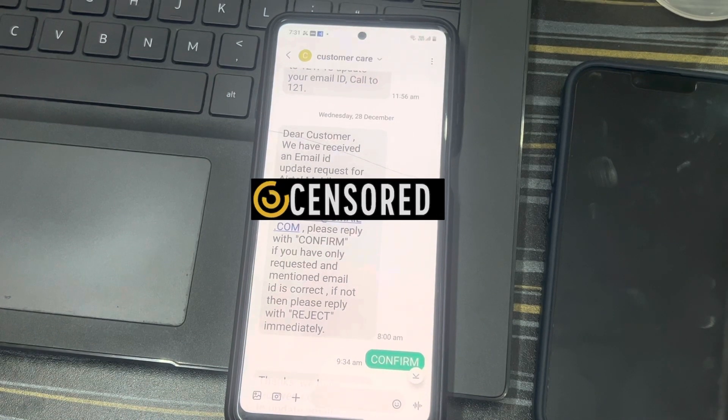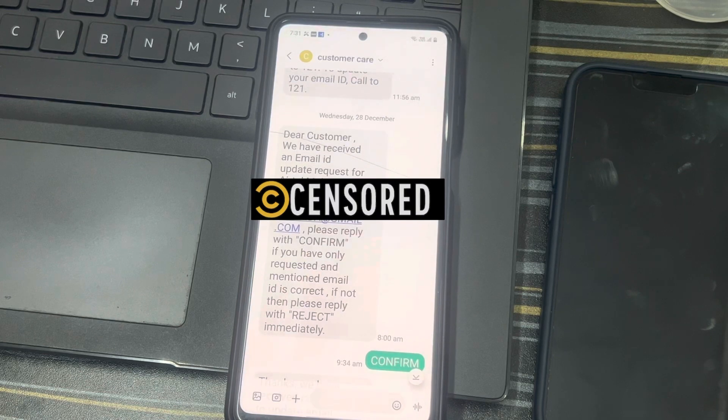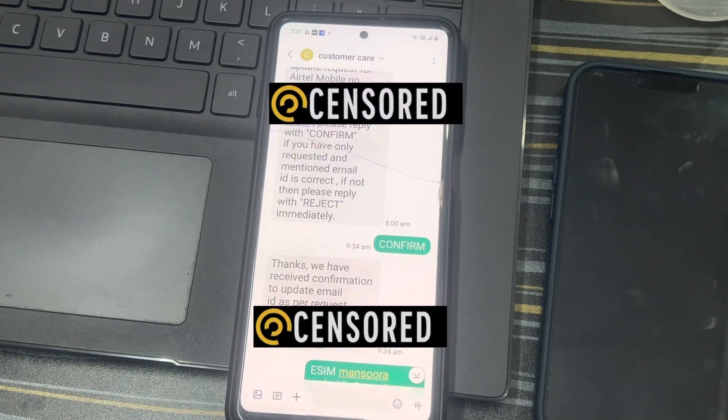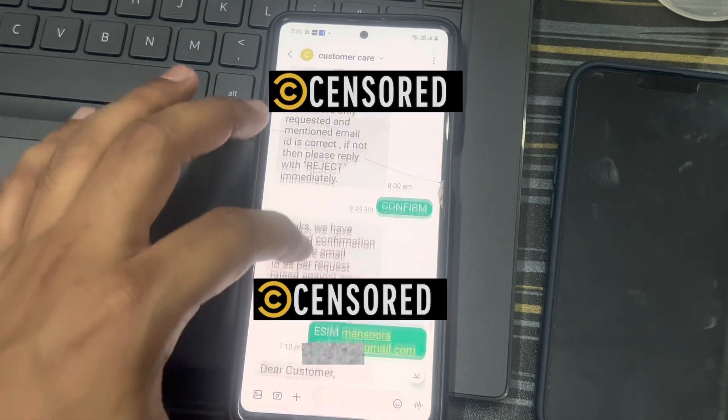Once they took the request and processed it, I got a mail like: 'Dear customer, we have received an email ID update request for your Airtel number.' You'll then have to send a confirm message. After the request is taken and you receive a confirmation message, just send CONFIRM to 121 and you'll get a message: 'Thank you, we have received the confirmation to update your email ID.'